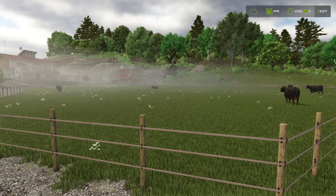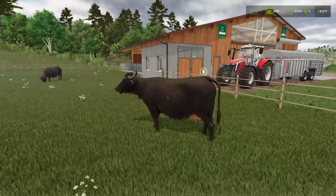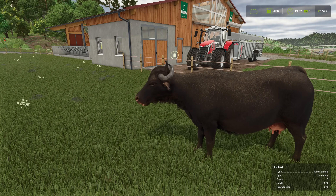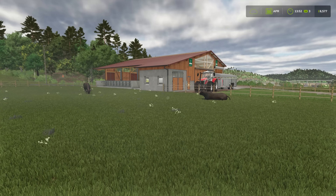Hello everybody and welcome back to Farmy Smithers 25. We have here our water buffalo - these are the ones I bought at just zero months old. They're now 12 months old, so they're a year old, and they're ready to move into our brand new enclosure where we can milk them for buffalo milk.